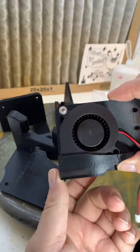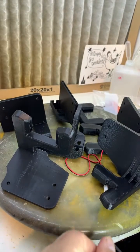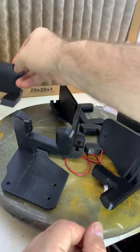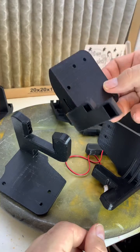The first iteration was what was shared on Thingiverse. I redesigned it a little, added more vents, and spread them out so it had more even airflow.